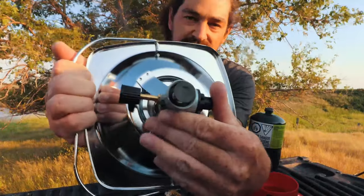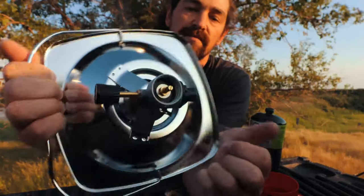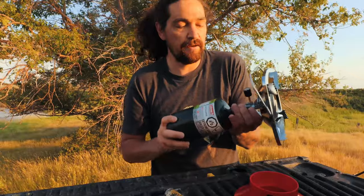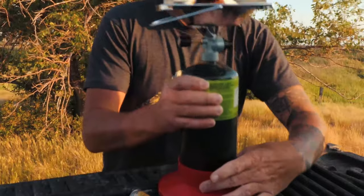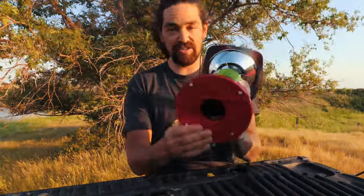You get thread savers on the propane tanks right in the back here — this is just a little piece that saves it from getting dirt in your fitting. You can time this — even explaining it, it probably only takes 30 seconds to put together, not even. And then the bottom piece right here, the stabilizer.